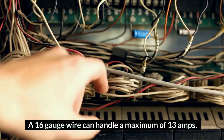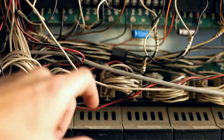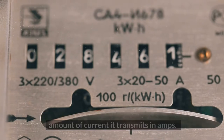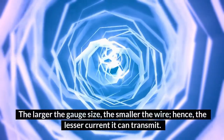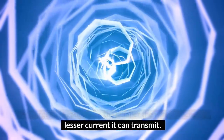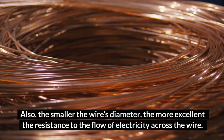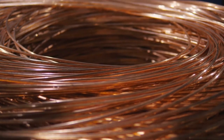A 16-gauge wire can handle a maximum of 13 amps. The amperage of the wire is inversely proportional to the amount of current it transmits in amps. The larger the gauge size, the smaller the wire, and hence the lesser current it can transmit. Also, the smaller the wire's diameter, the greater the resistance to the flow of electricity across the wire.